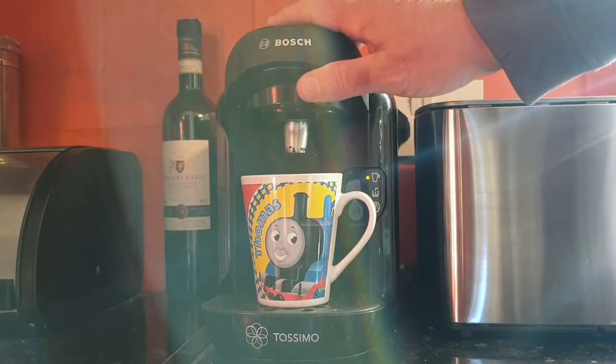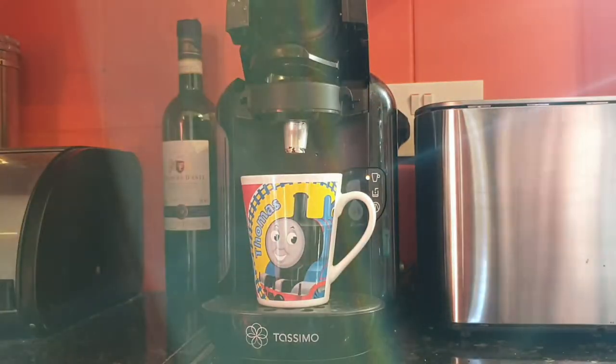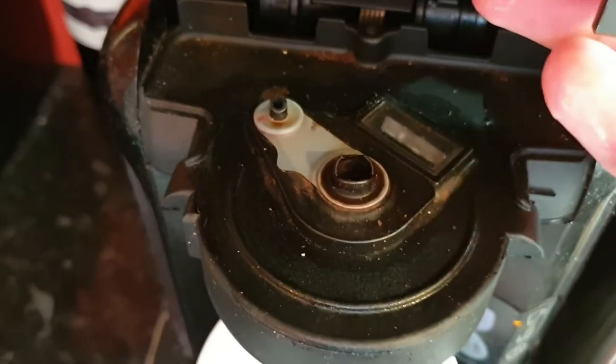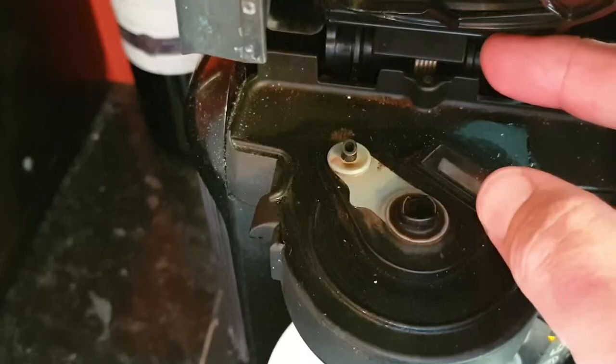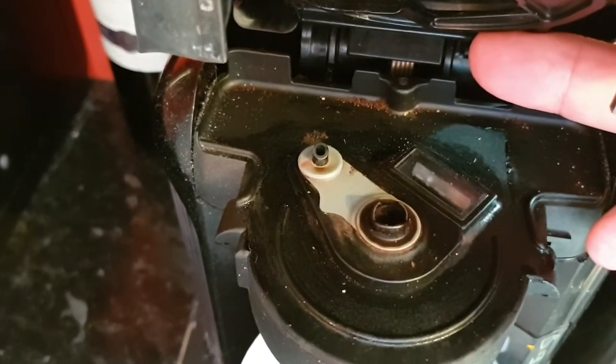What you need to do is open up the top of the machine and take out the pod. If you then flip up the pod holder, you can see underneath there's a clear plastic window, which is where the barcode of the pod sits.